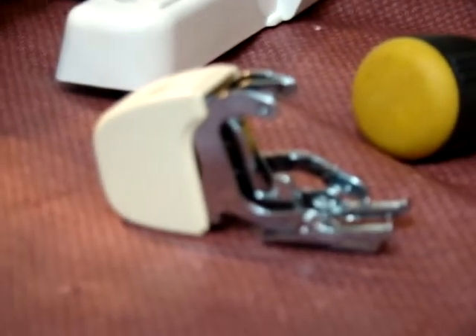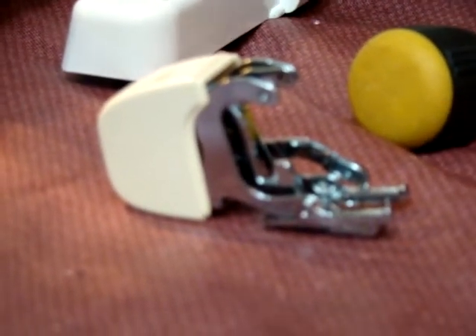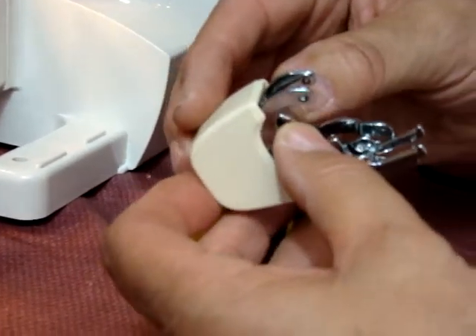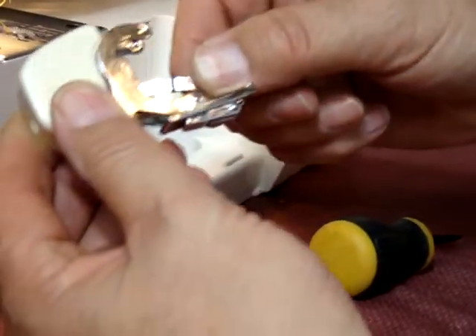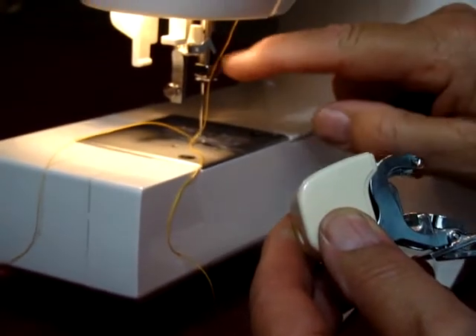Now this here is the model 1000 or 10449 walking foot. This thicker one has metal feed dogs on the bottom. Some of them have Teflon. What we have to do is take and move this apparatus, which is the arm, and that goes on top of the needle clamp.